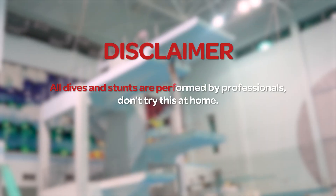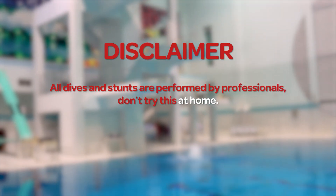All dives and tricks are performed by trained professionals. Don't try this at home or somewhere else. My name is Jim and besides doing crazy water challenges, I also know how to dive professionally.